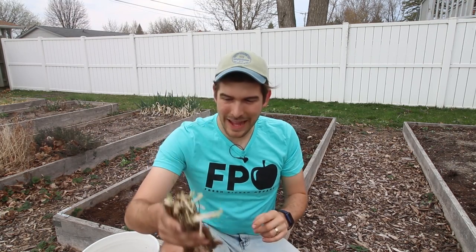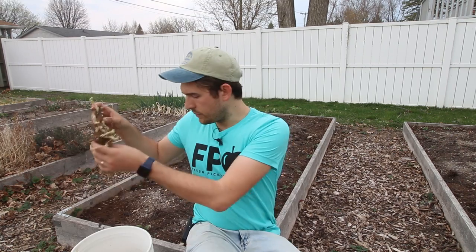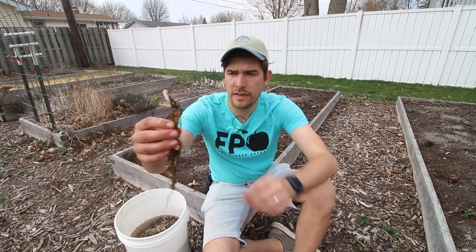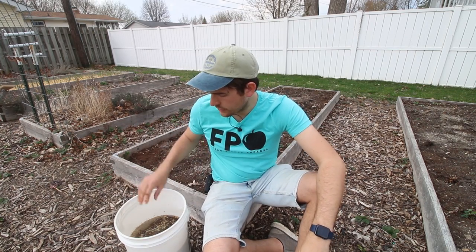Once you've got your plants, it's very important that we soak them. I've got here a big bucket of water, and all we're going to do is simply take the plants and drop them in the water. You want to do that for about five minutes to really hydrate those roots. The plants have been soaking for about five minutes and they look way better than they did when I first put them in — much more hydrated. So they're ready to go into the soil.